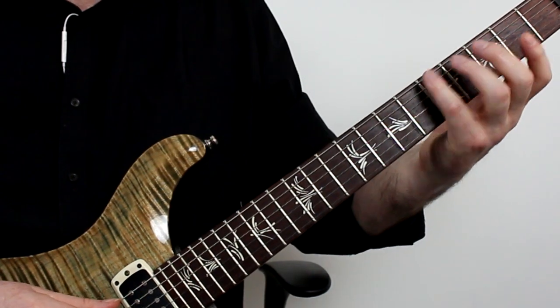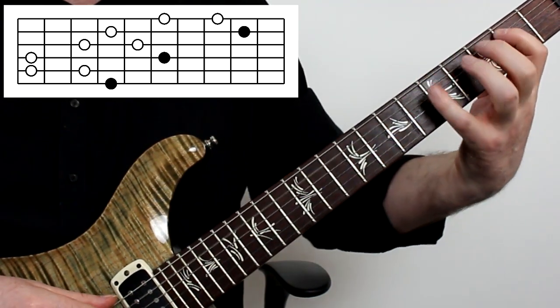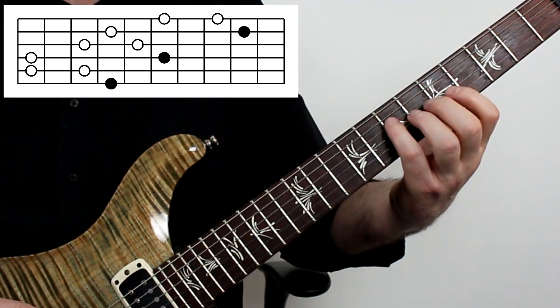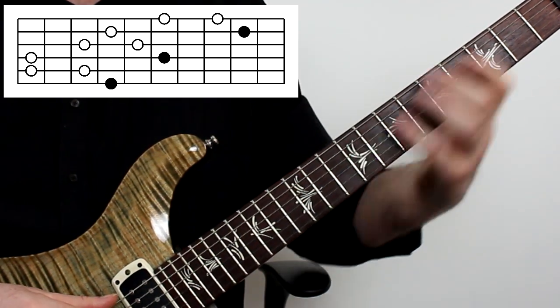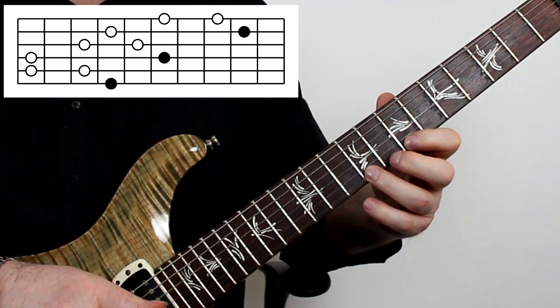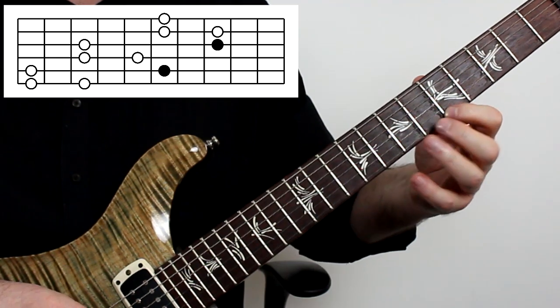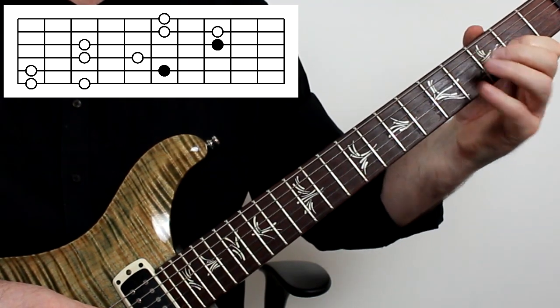The final shape starts with one note on the low string, two notes on the next string, and then one on the string after — and when you reset, you stay on that same string. Just like before, I can take that across a set of strings and build the same pattern from the fifth string and fill in the gaps below. That's the first set of patterns — easy to construct because it's really just one shape moved across different octaves up and down the neck.